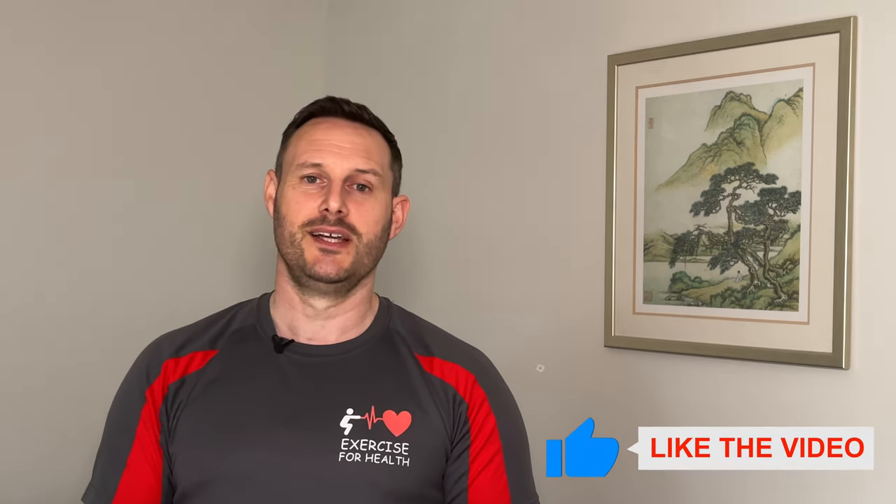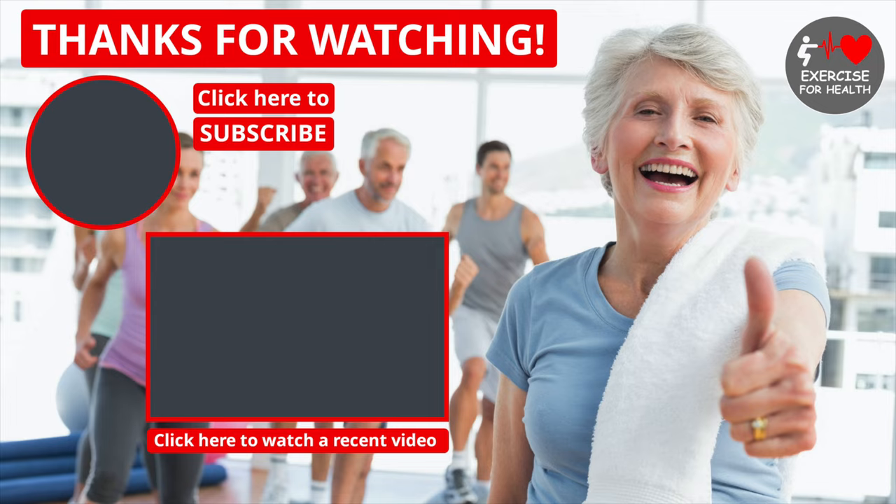Well done everybody — good work. Well done for completing today's routine, and hopefully you're getting a little bit of an energy boost from it. If you enjoyed the exercises today, please give it a like by clicking the thumbs up button below and share this video with friends to help this channel grow so more people can benefit from it. Thank you so much for watching — remember to stay active, keep moving, and I'll see you next week.